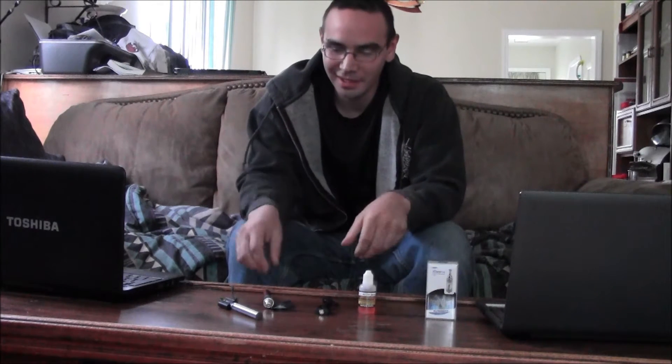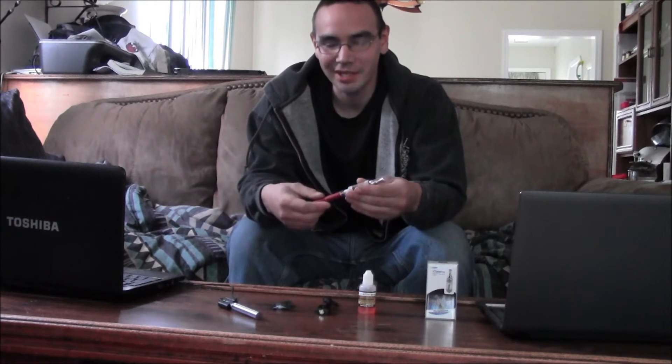Hey guys, how's it going? I just wanted to show you my electronic cigarette here. It's from Gentleman's Reserve, based out of Vancouver, Canada, and it's just quite the basic setup.